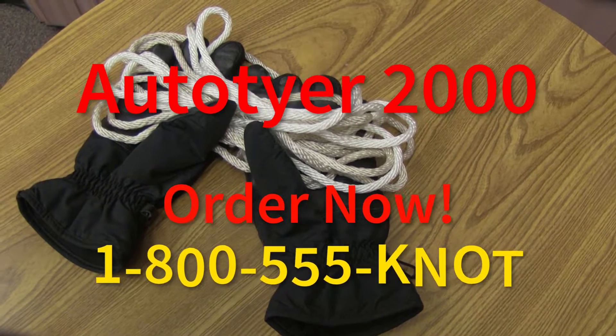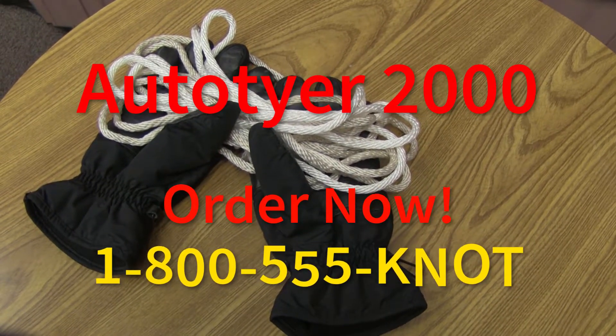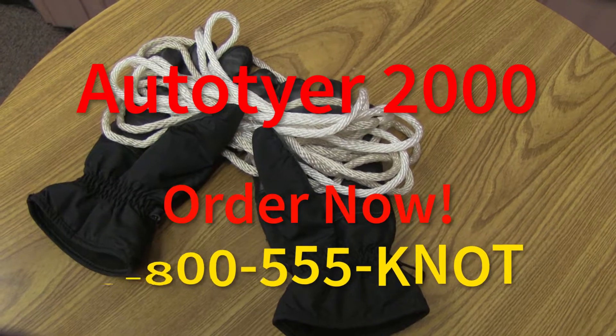Don't let tying knots tie you down. Get the Scout Craft Auto Tire 2000. Order now. Batteries not included. Some assembly required.